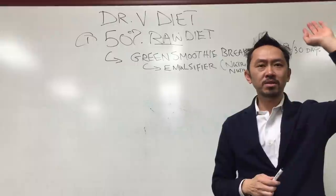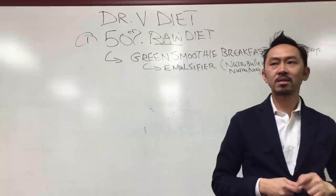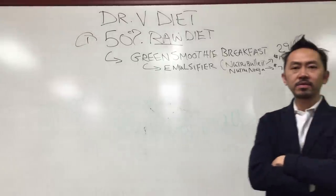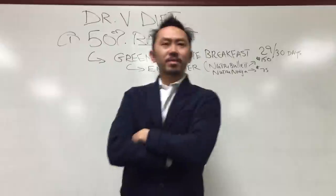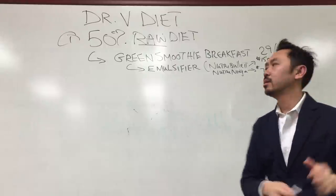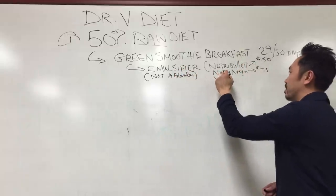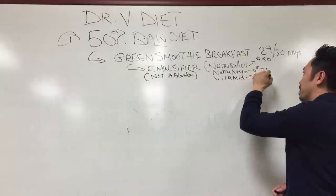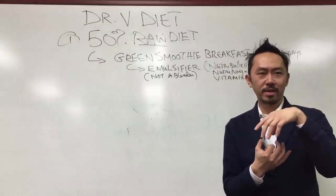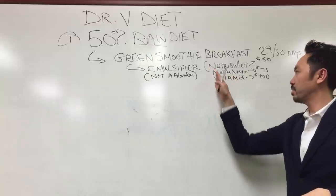Think about it — who here has bought $100 shoes they wore a few times? You'll get your money's worth with this. I've had mine for a year and a half and it still hasn't broken down. You can also use a Vitamix if you've got $400. But not a regular blender, and not the Magic Bullet — that makes salsa, not a smoothie. You'd have a dip. NutriBullet and NutriNinja are the major ones.